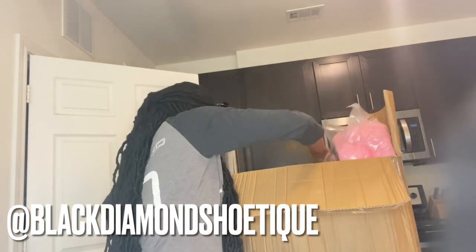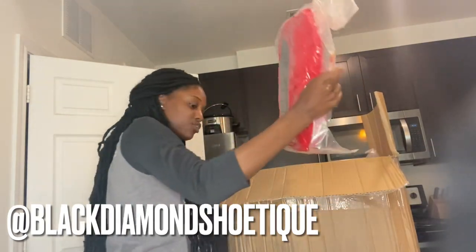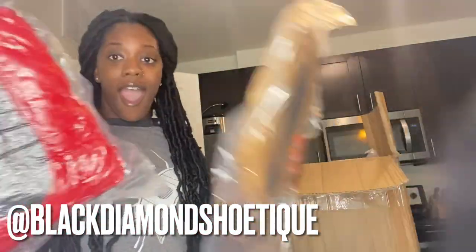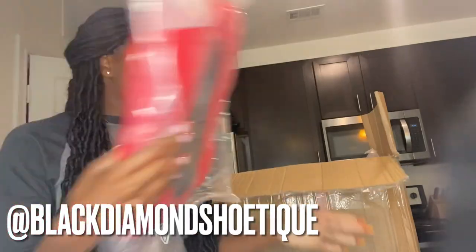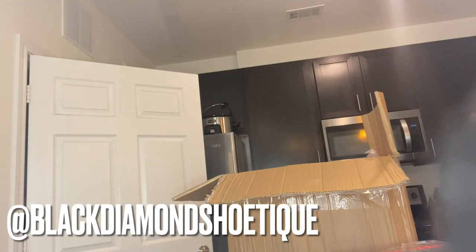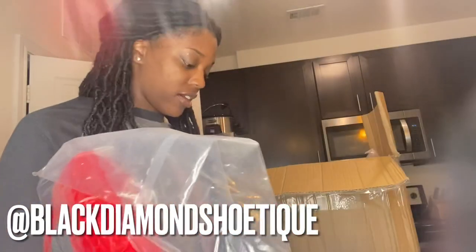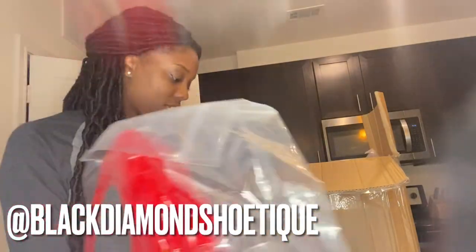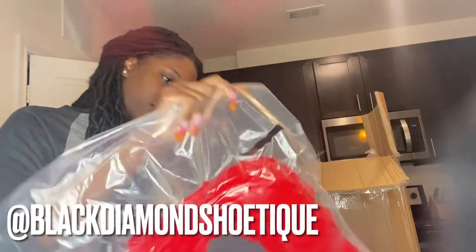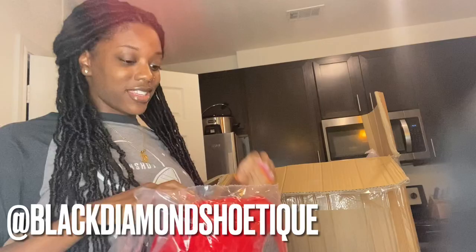So you guys see this box right here — let me pull this out. It's so cute how my vendor was able to vacuum seal these. I have to use this knife right now because I can't find my scissors. Let's open this — and as soon as you open it they just like pop up, it's so cute!